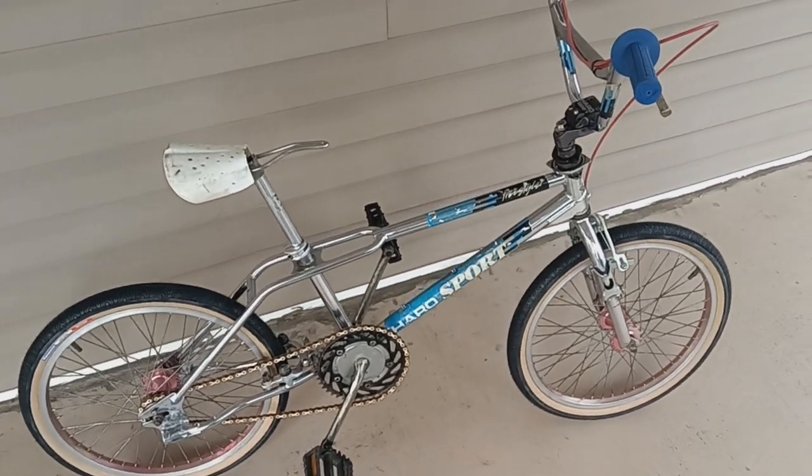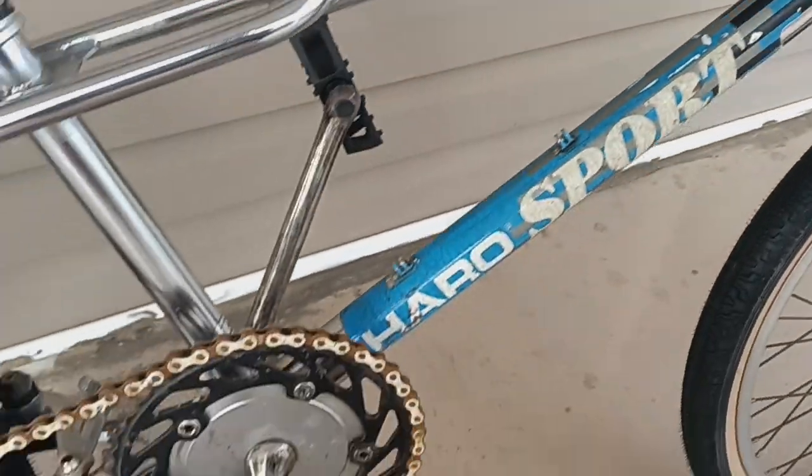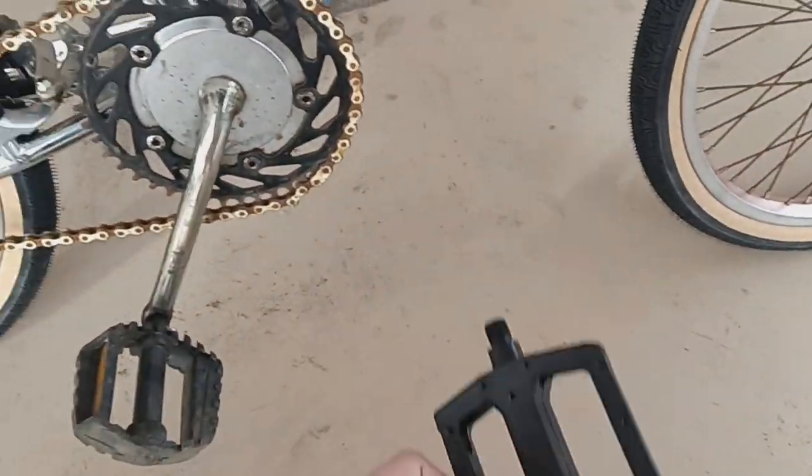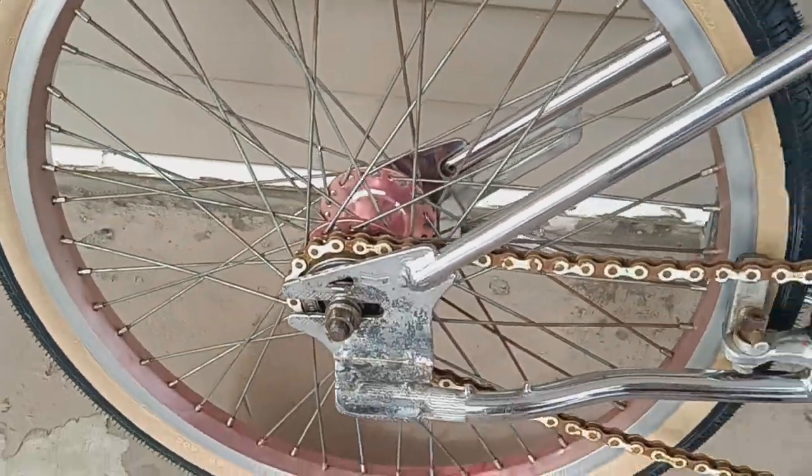We have the Survivor — I believe the '87 Haro Sport Freestyle. Got new DK pedals for it. We got some new Panoracer tires for it. It's got some red 48s.